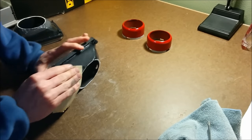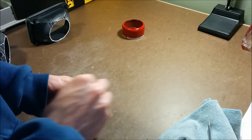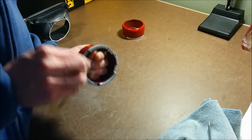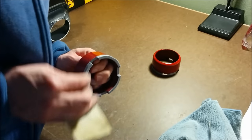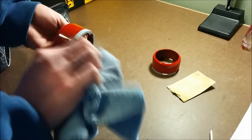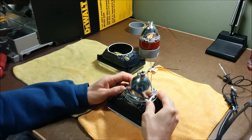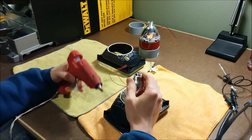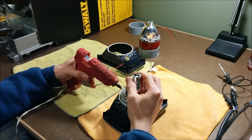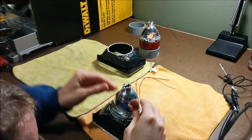I scuffed up the housings and the ends of the shrouds with some sandpaper just to make sure there was something for the glue to bite onto. Shiny surfaces aren't good for glue adhesion. I used a hot glue gun to tack the projectors in place. I got them all lined up nice and straight and level inside the housing, and then just tacked them in place with a little bit of hot glue.